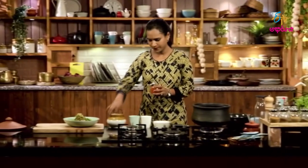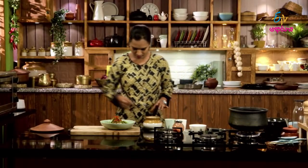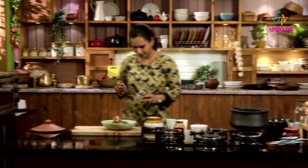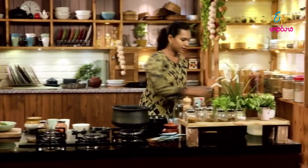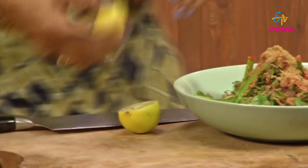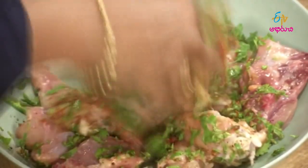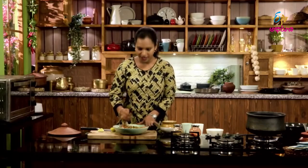Uppu, Dhaniyahalapodi, Nimarasa. Mix the lemon juice well with the chicken. The chicken marination is ready now.